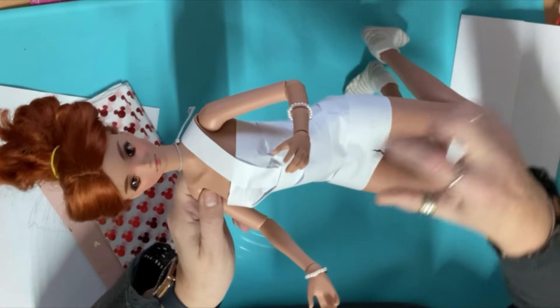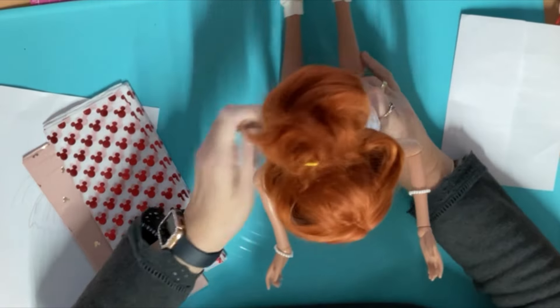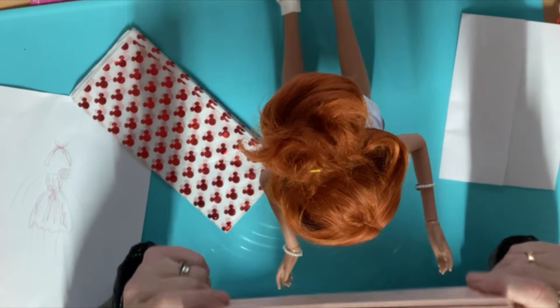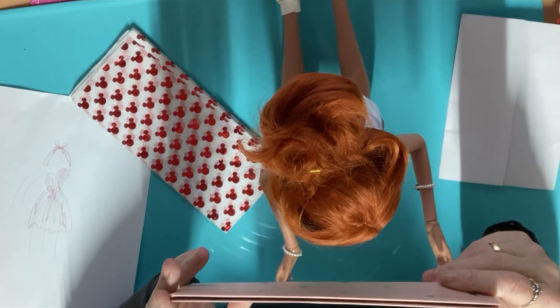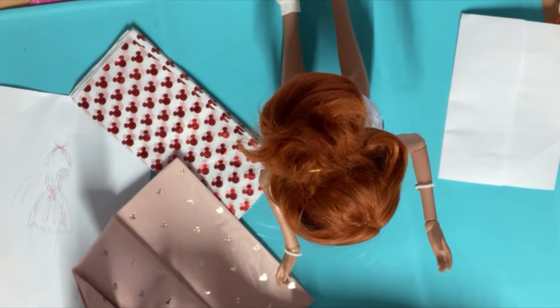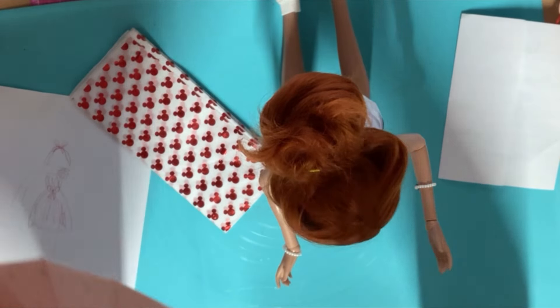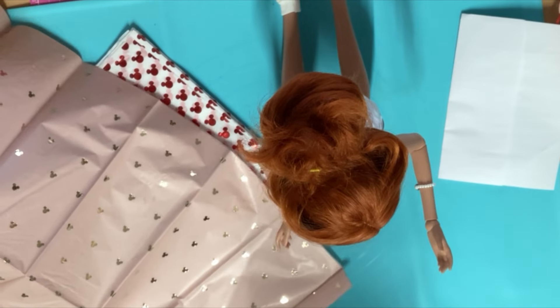So yeah, this is sort of the shape of the dress I want — maybe a little bit longer — so let's see how we can do this. I was thinking we could have the pink sort of as an underskirt and then the red and white as the overtop. It's a Minnie Mouse paper as well, so it's meant to be sort of for Valentine's — a Valentine's dress.